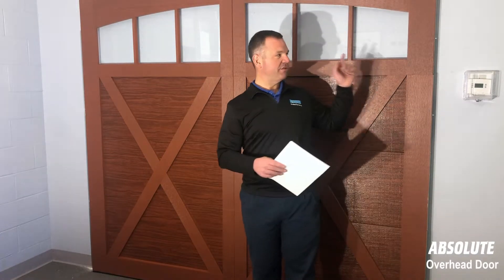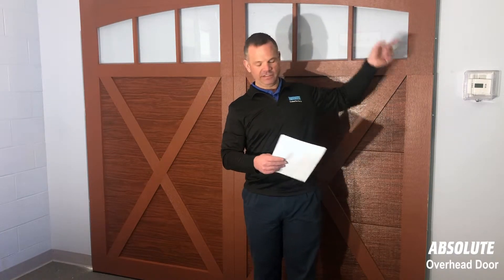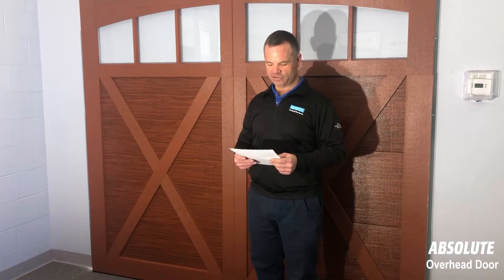That is the easiest question we've gotten. What you do is you call this phone number right here or you click the 'Schedule Now' button, and Absolute Overhead Door will be up there and get it done for you, and you'll never have to get off the couch. So that's the easiest way for you to do that.